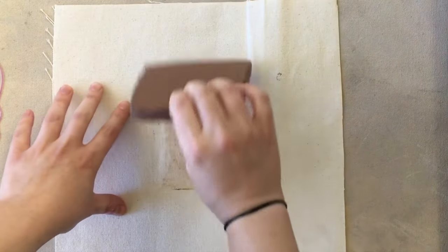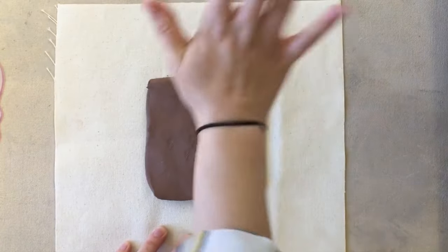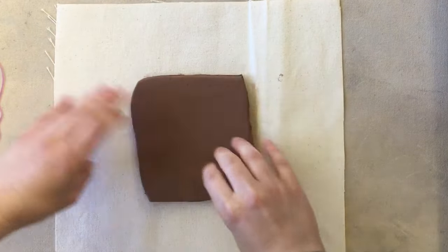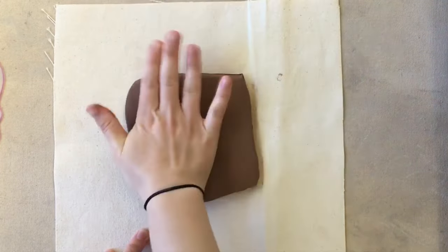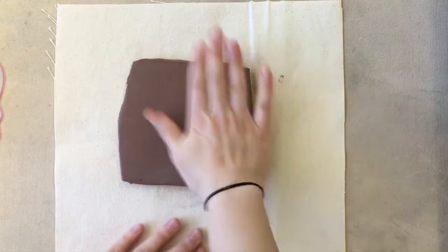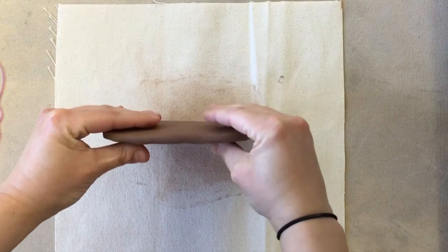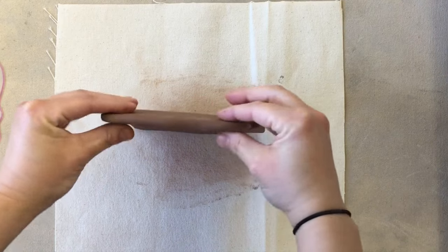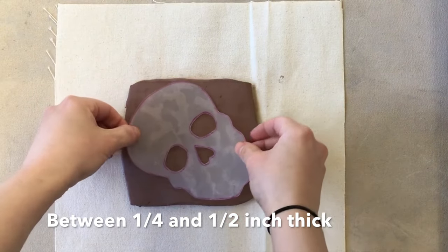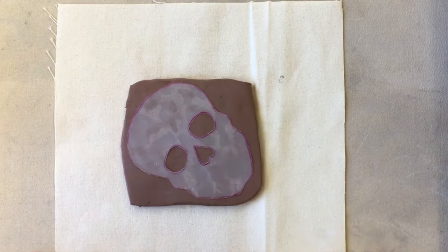Start in the center and flatten it out, flipping it over every few times. Now I've flattened it to between a fourth and half of an inch, and that's what you want. Then make sure your template actually fits on there — and mine does.